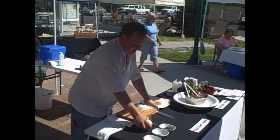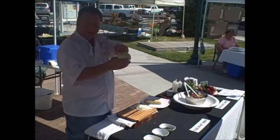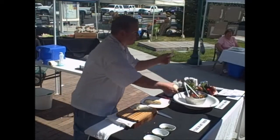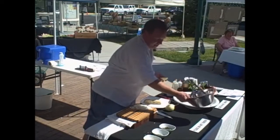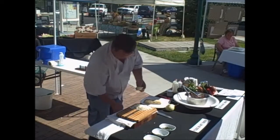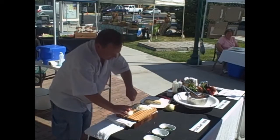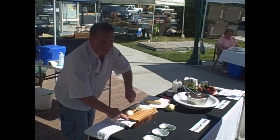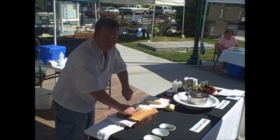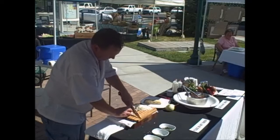Here's another onion. Do I cut across the equator? No — north pole to south pole. I'm just taking about a third of the onion because I don't want this to be overpowering — I have about half a dozen tomatoes. I'll forego the horizontal cuts and just make vertical cuts, but not all the way to the end. Why? To hold it together. Then dice.